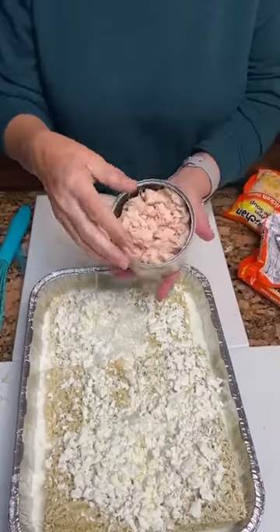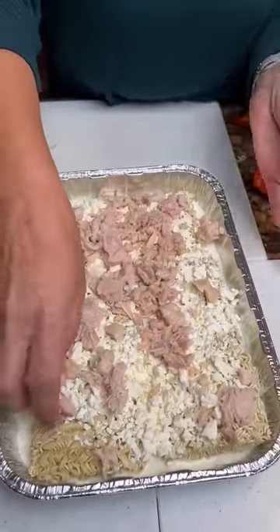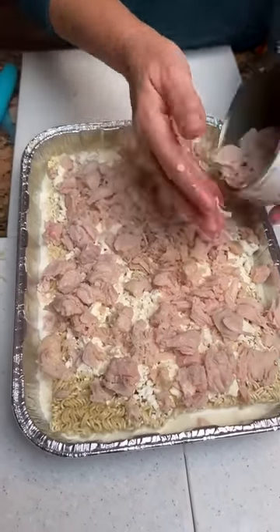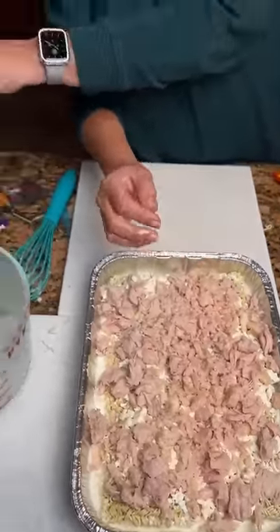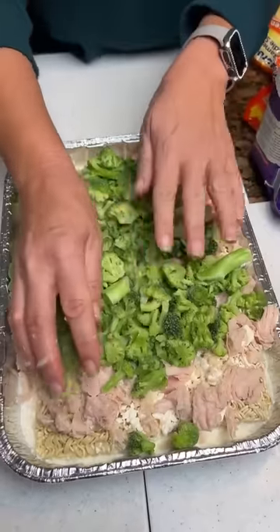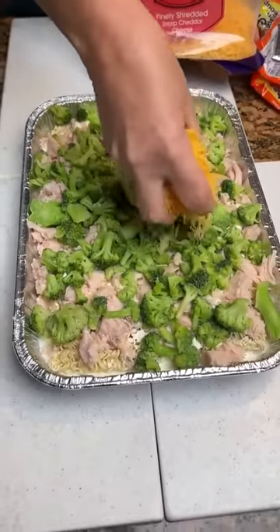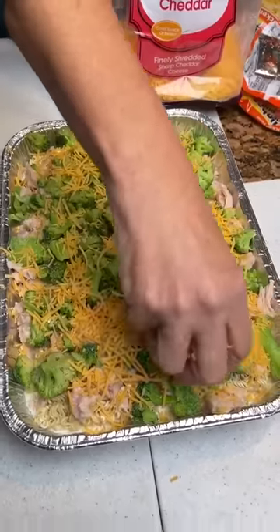Now you're going to take your chicken and spread it on top. I'm patting it down because I'm gonna take a bag of broccoli and kind of spread it — you don't need the whole bag, maybe just half a bag. And then our cheddar cheese — some sharp cheddar cheese I'm gonna top it off with. I'm just scattering it to make it taste good. And we're gonna bake it at 400 for about 30 to 35 minutes.